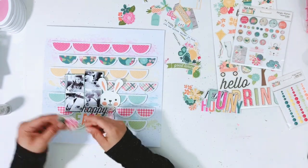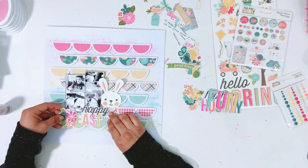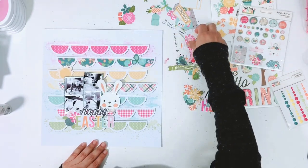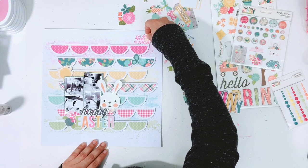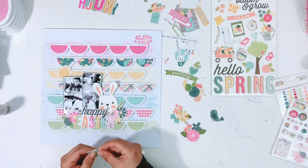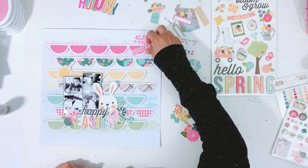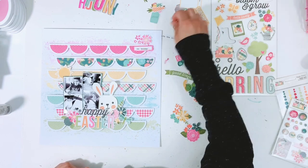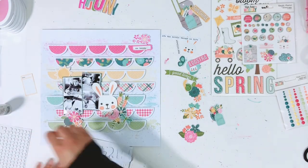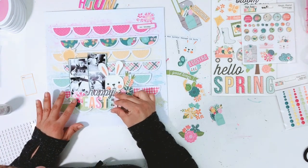I'm just pulling out different pieces of ephemera and I tried to match the color of the ephemera pieces to the colors on the cut file. Down at the bottom there's more color since I have a bigger cluster of ephemera going on, but I do add some pink florals at the top, a pink banner, and a pink brad. Down where the Eucalyptus color is, I have a little tag and another brad that matches that Eucalyptus color, and I think a dragonfly as well.